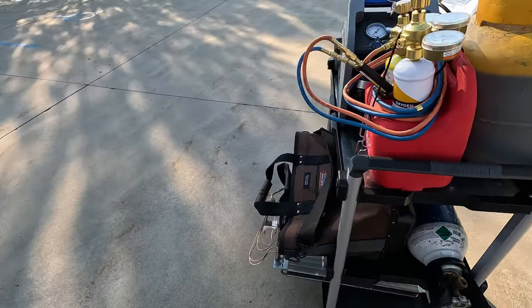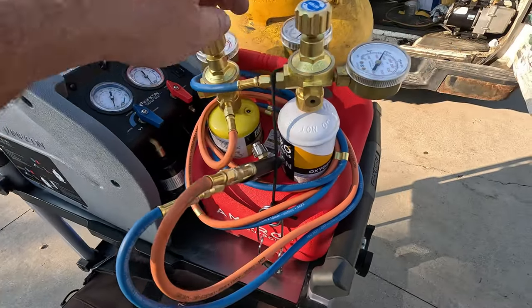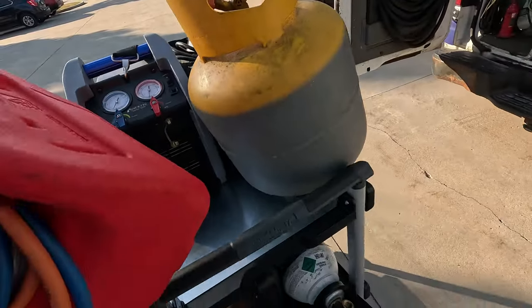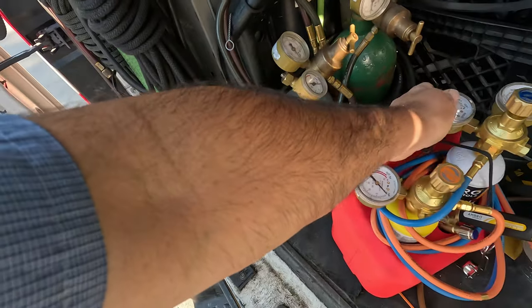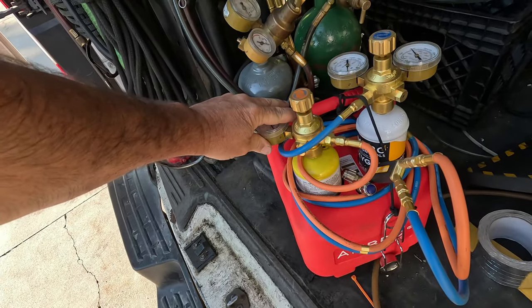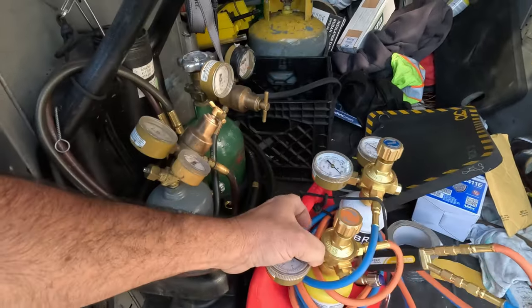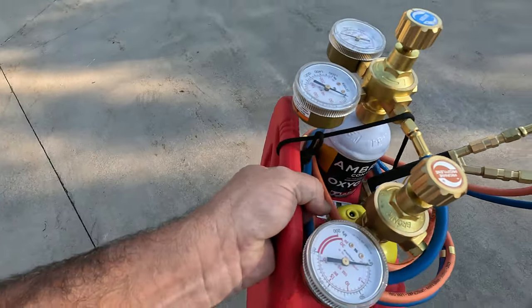One of the things we're going to try out today is the torch set here by Ambro. As you can see, it's a lot smaller and lighter than a traditional one. Obviously this is not made for doing humongous jobs, but size-wise there's quite a considerable difference, and weight-wise — I'm holding it with just a pointer finger and a thumb.